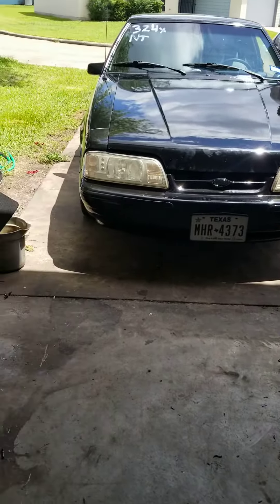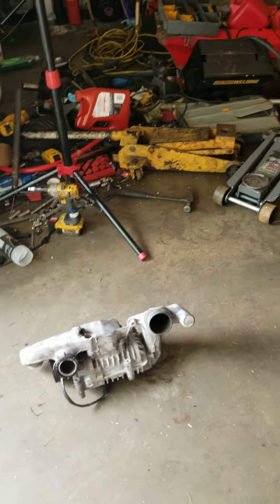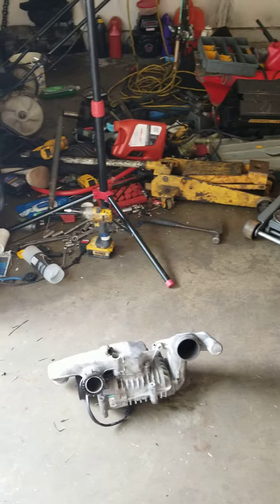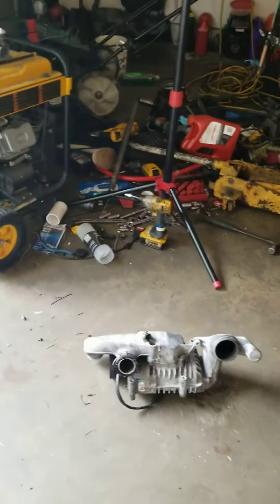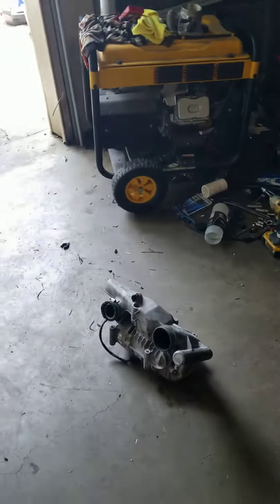Alright, good morning YouTube — good afternoon, whatever it is. We're back. We're not going to show the owner of the vehicle because he's a grudge racer, so I'm going to do the vehicle just by myself.